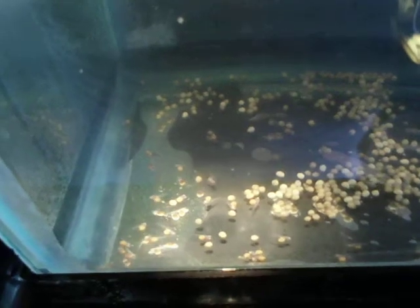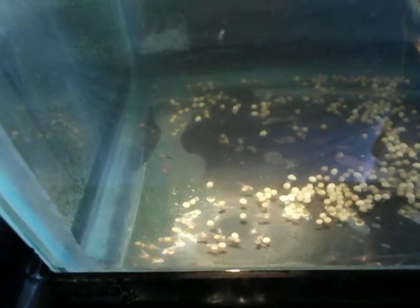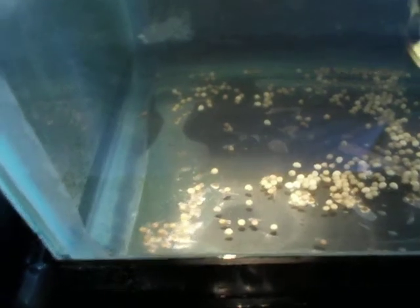I did try putting them with this other tank over here where I've got two-week-old fry, but those fry went psycho and tried eating them. So obviously these guys are too young to put with young fry.